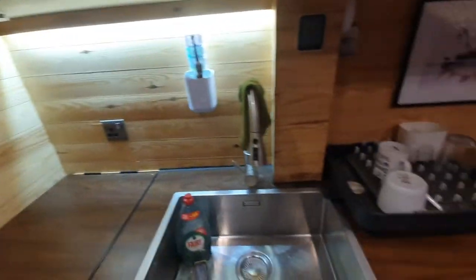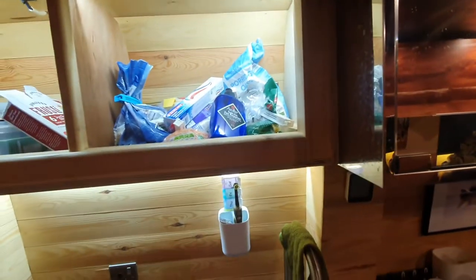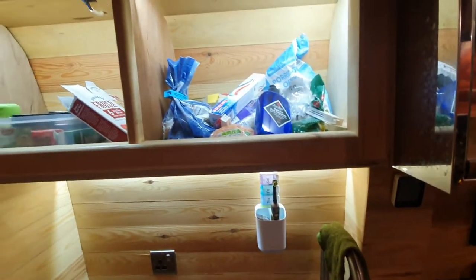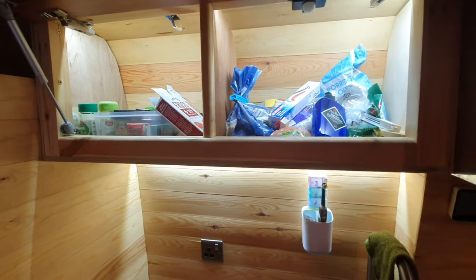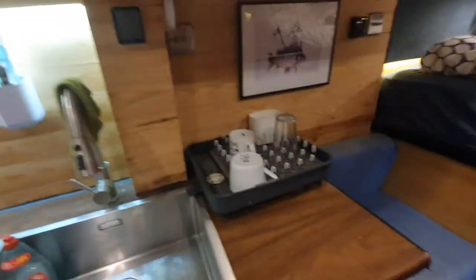All the cupboards have auto-on lights — there's a sensor in each one, so all the cupboards along here have that sensor in them. That's really great because you can see exactly what's in the cupboards, and when you shut them the light turns off within about 10 seconds.